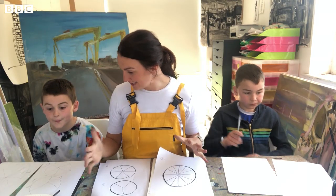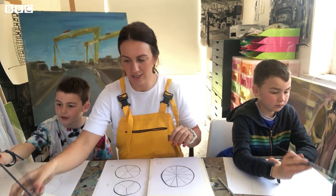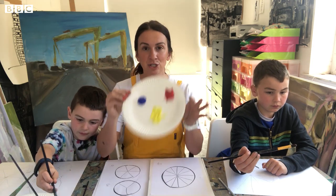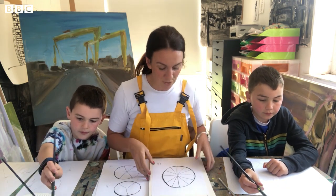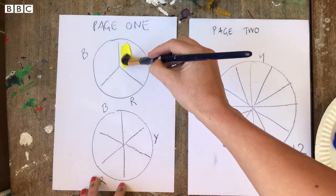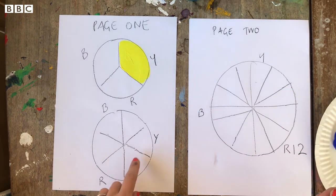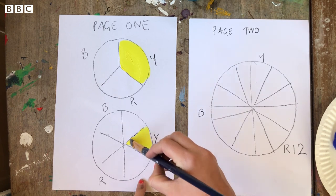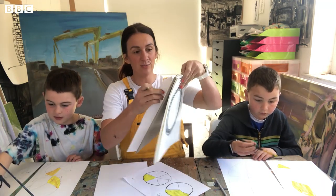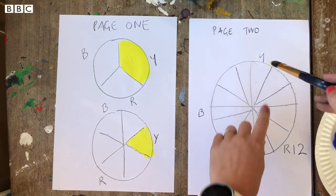You need a clean brush and your paints — red, yellow, and blue. We're going to start with yellow. On your first page, which has your two circles, add yellow to one section of the top circle and one section of the bottom circle. Choose whichever section you want. On the last big circle, put yellow anywhere — the easy bit is that you can just put it anywhere and then work the other colors around it.